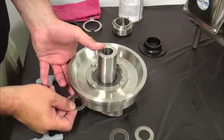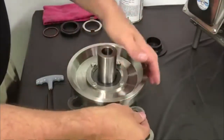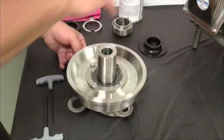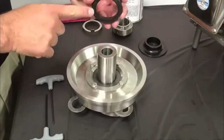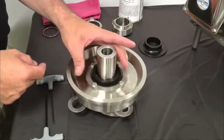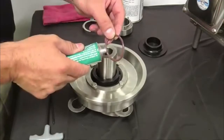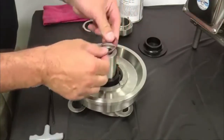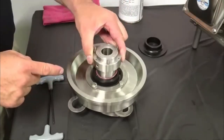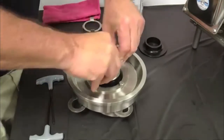Temporarily insert 30 thousandths inch spacer shims between the impeller blades and back plate to provide the necessary clearance. Place the rotary seal in position over the impeller shaft and down against the stationary seal. Lubricate and slide the seal O-ring onto the impeller shaft.